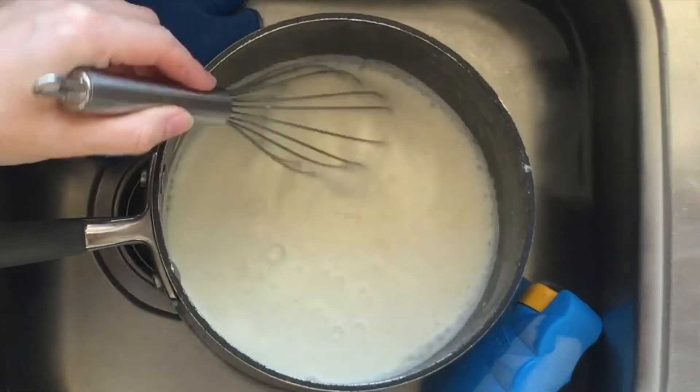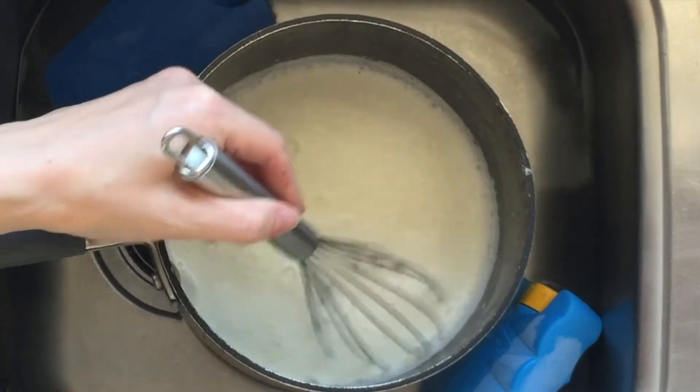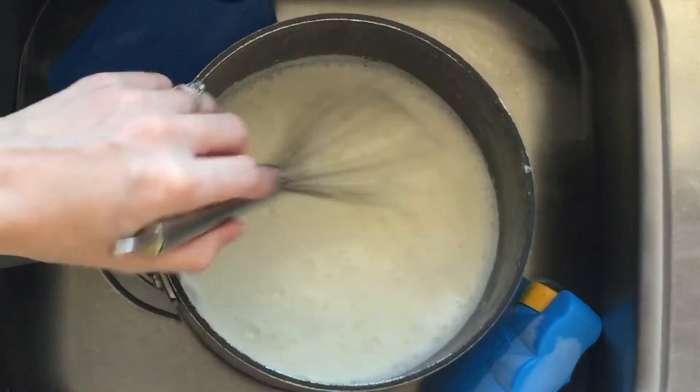I like to add the sugar while the milk is still warm and give it a good mix to dissolve it through. You can add as much sugar as you like — I find about two tablespoons is just enough for mine.